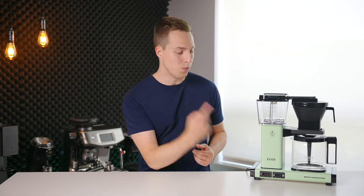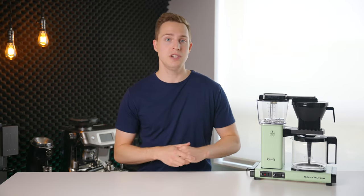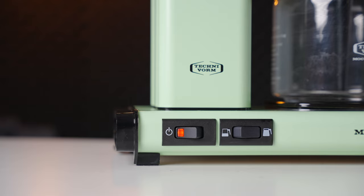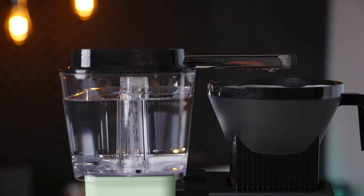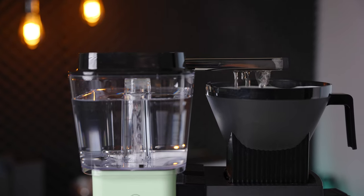You may have noticed there is one other switch on the front of the machine right beside the power button. This is a toggle that slows the flow rate of the water and decreases the hot plate temperature for partial pots — a useful adjustment that can improve the quality of smaller batches if you plan to only serve a few people some mornings.